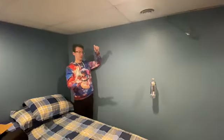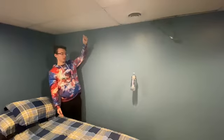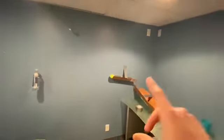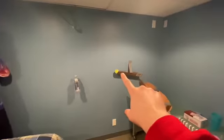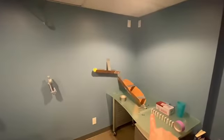Hello. The first step of our Rube Goldberg machine starts with giving the bottle potential energy and then releasing it to hit the tennis ball. Once it hits the tennis ball, the energy from the water bottle makes the ball move forward and gravity will continue pulling the ball down the ramp until it strikes the first domino.